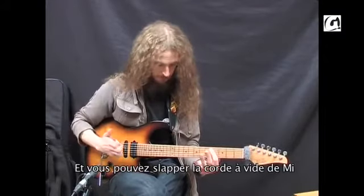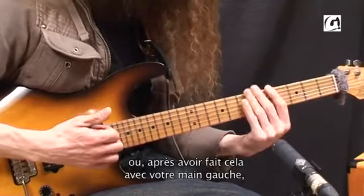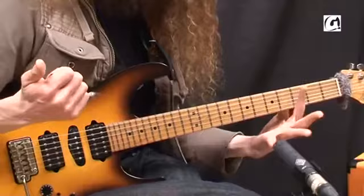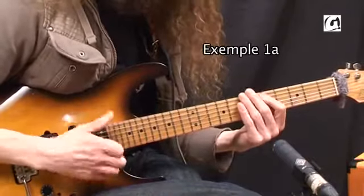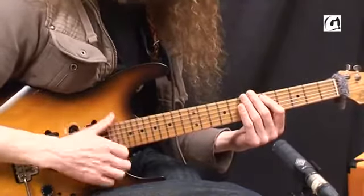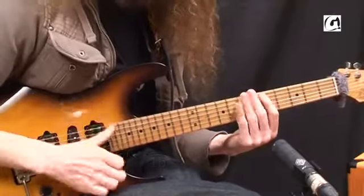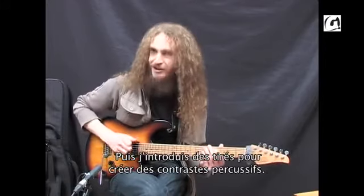You can slap either the open string, or after you've done this with your fretting hand, you can slap the dead note. So I guess there are three ingredients: that one, this one, and that one. Then you just throw in some pulls for a bit of percussive interest.